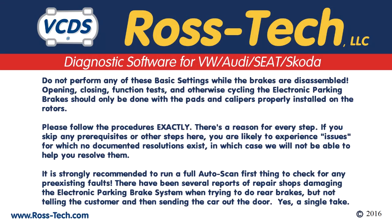Please read over the following. Do not perform these basic settings when the brakes are disassembled. Open and closing function tests and otherwise cycling electronic parking brakes should only be done with the pads and calipers properly installed on the rotors. Please follow the procedures exactly — there's a reason for every step. If you skip any prerequisites or other steps, you're likely to experience issues with no documented resolution. It's strongly recommended to run a full auto scan first to check for any pre-existing faults.